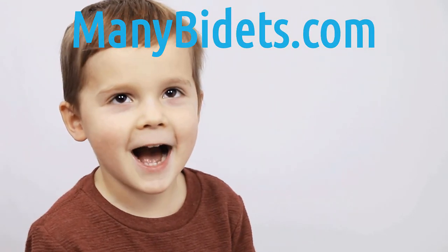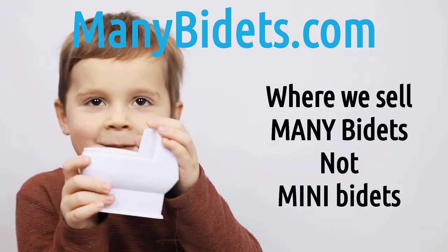MiniBidets.com, where we sell mini bidets, not mini bidets. We'll be right back.